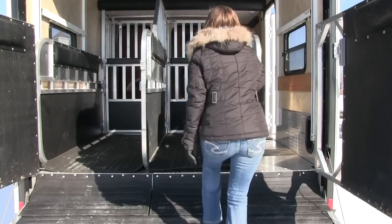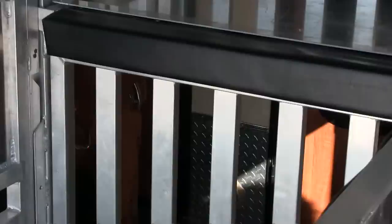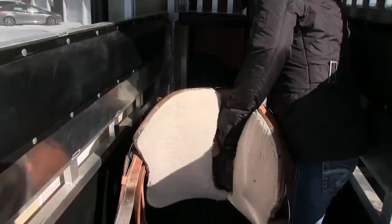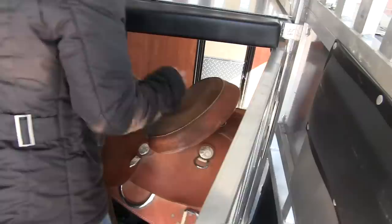Horse handler Sam is showing how to walk through the escape door underneath the mangers to lead a horse into the stall. Sam is also demonstrating how to carry the saddle in from the horse side. On these escape doors you can mount two saddles, or pull them in from the side of the trailer up through in front of the mangers — whatever is easiest. A ramp is available if you don't want to step up the steps into the trailer.